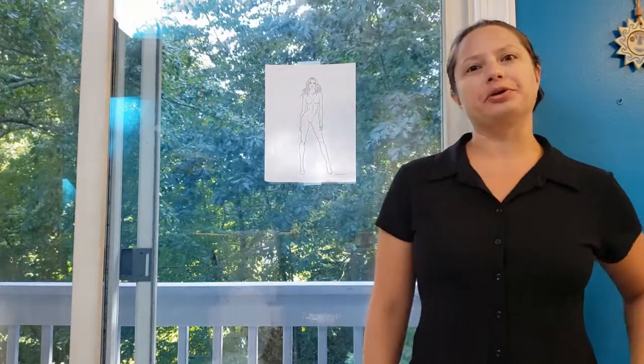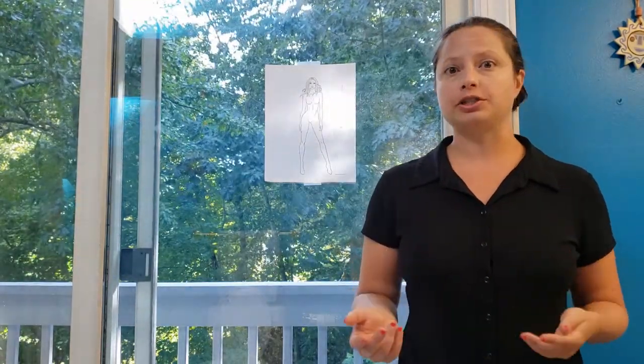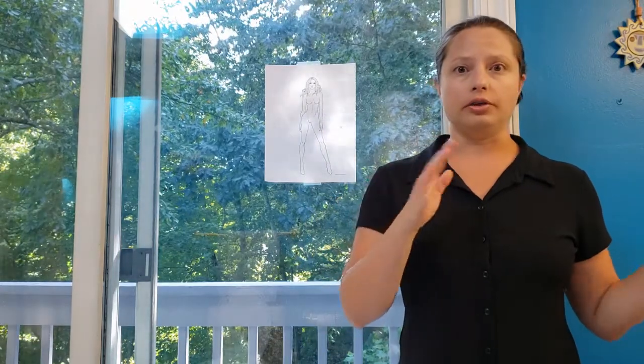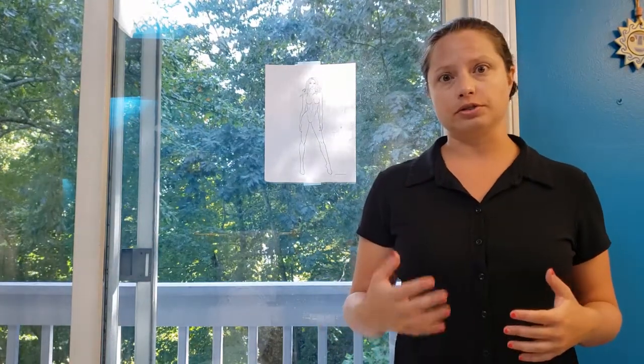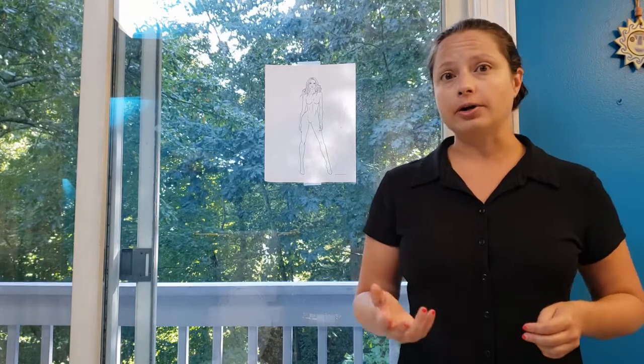Hello! Today we're going to do a little bit of a review on how to do our fashion sketches step by step. You should be very familiar with creating fashion sketches from the introductory course, but since we had the summer off, we're going to review how to create them and I'm going to show you the way I like to do it, so hopefully that will help you.